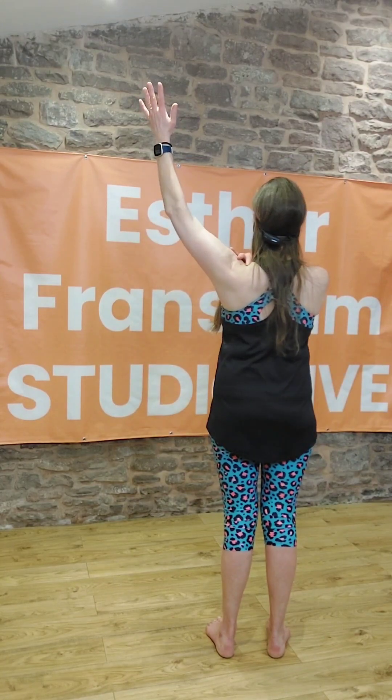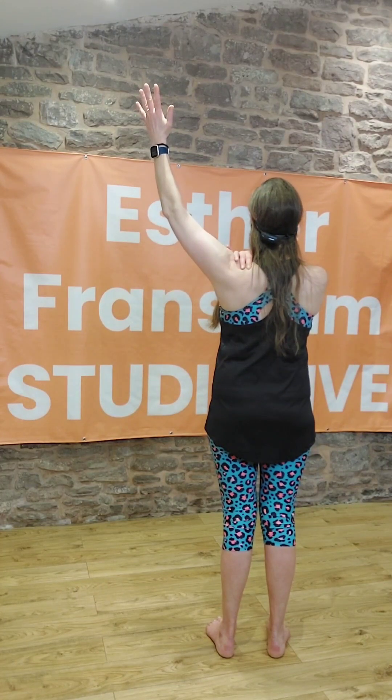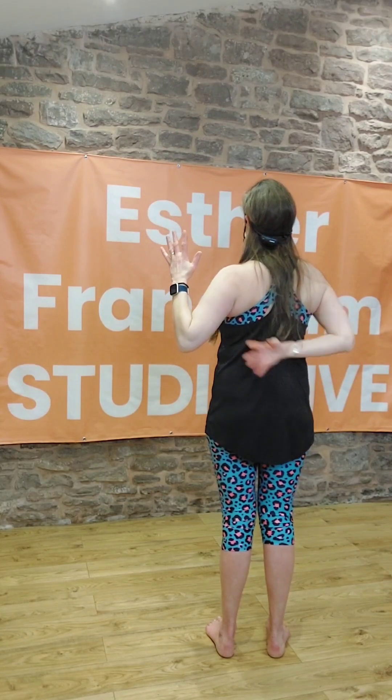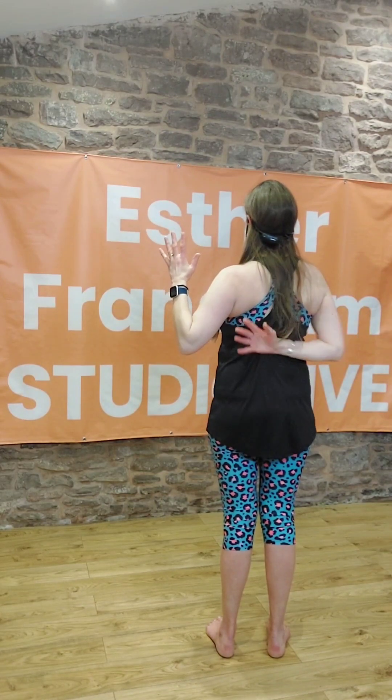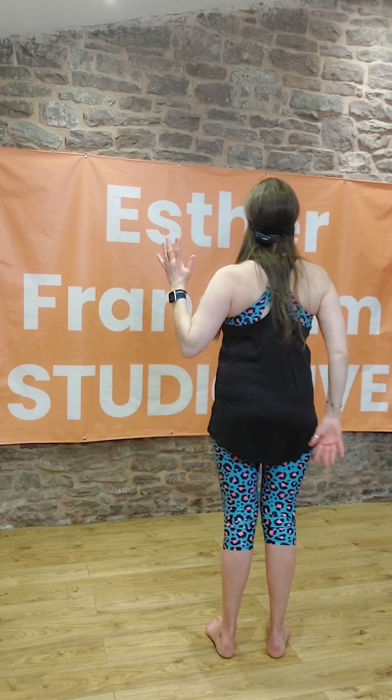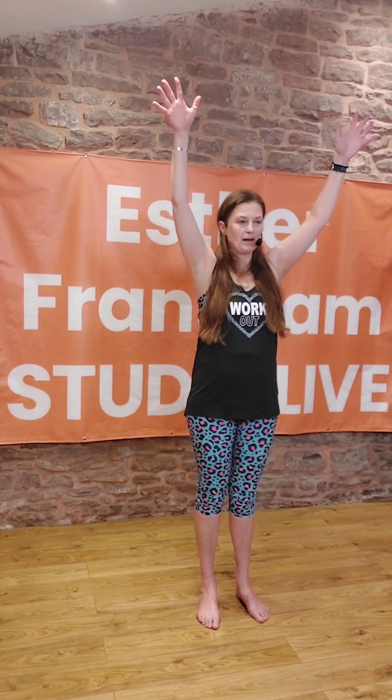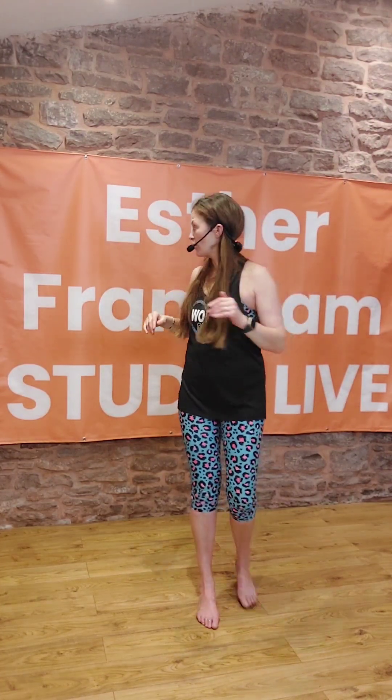As you reach up, keep the distance between your ear and shoulder. As you pull that elbow down, you feel that you're really pulling the back muscles and pulling down into the back of your jeans. So reaching up, pull those elbows down. If you're finding that difficult, you can take it to the wall — take your arms up and then slide your elbows down the wall.